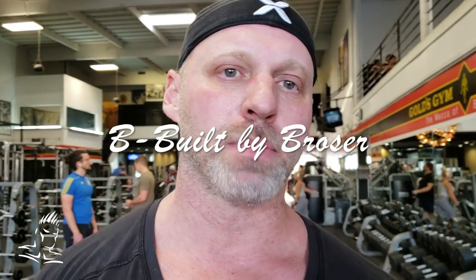Hey guys, welcome to Be Built by Brozer. Just want to wish everybody Merry Christmas because it's about there. On today's show, we're going to talk about some forearm training. I don't think we've ever done forearms on the show, so we're going to do some forearms today. I'll show you a couple of my favorite exercises for the forearm flexors, the forearm extensors, and for the brachioradialis so that you guys can build some bigger forearms.